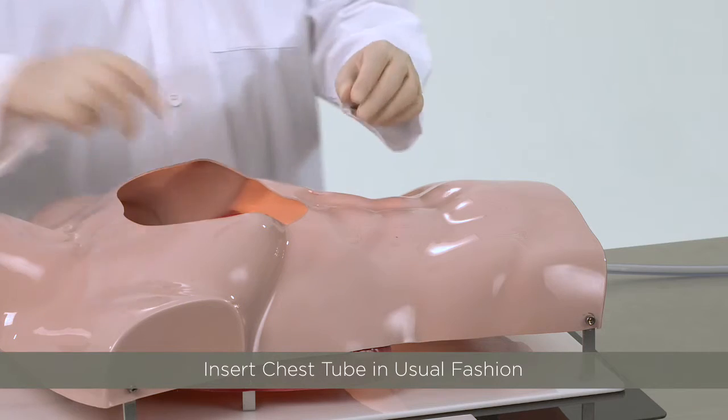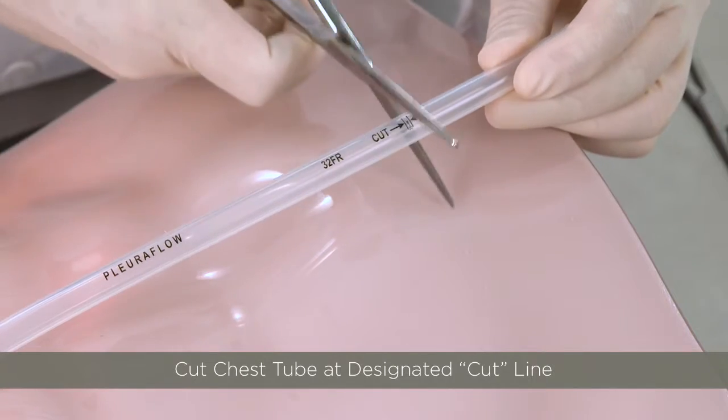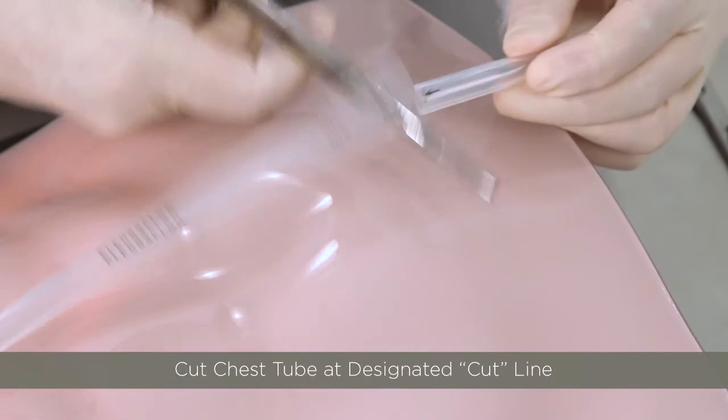Placement of the Pluriflow System is easy. The surgeon simply inserts the silicone chest tube in the usual fashion. Once inserted, the chest tube needs to be cut at the designated cut length. This will ensure that the clearance wire and loop is the correct length for the chest tube.